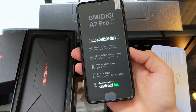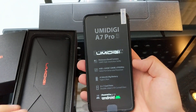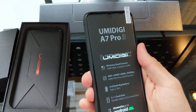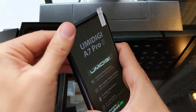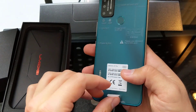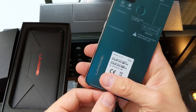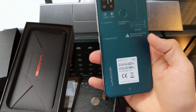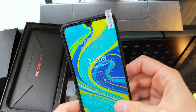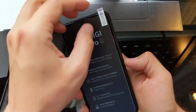While it's booting up, it looks like it has a screen protector installed on the phone. We'll just get rid of the little tab at the bottom. Still turning on — and there's a screen protector built on.